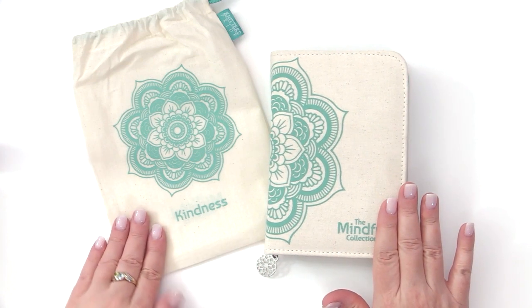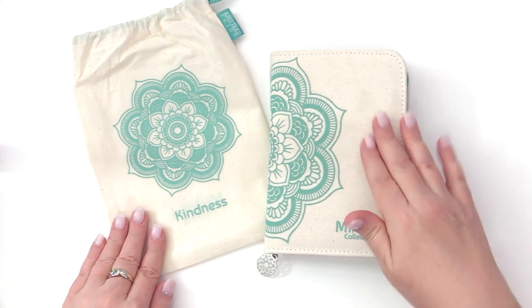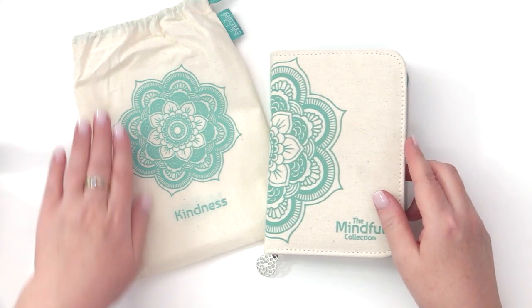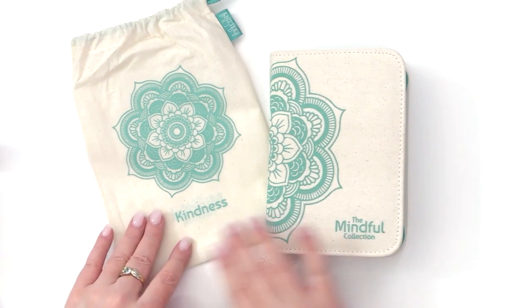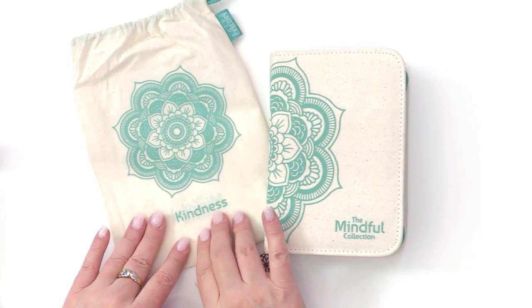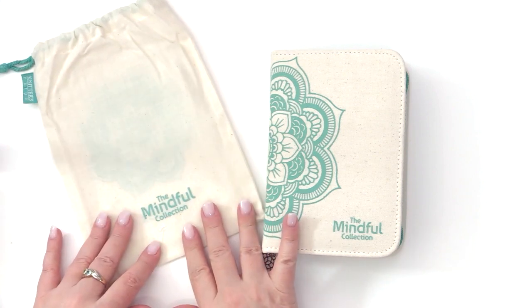This is the Kindness set from the Mindful Collection of Knitter's Pride. With this set comes a heavy-duty canvas case as well as a drawstring bag. Both have a beautiful mandala as well as the name of your kit on one side of the bag, and on the back side it says the Mindful Collection.